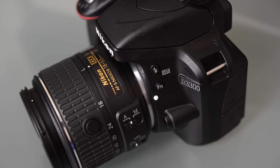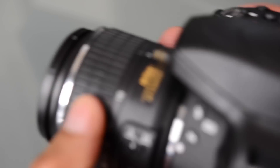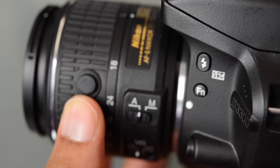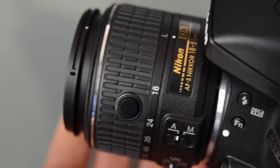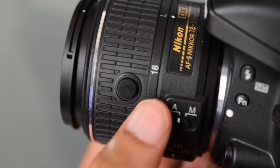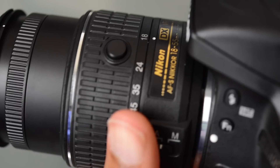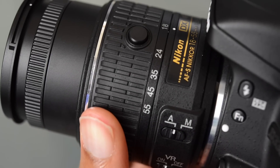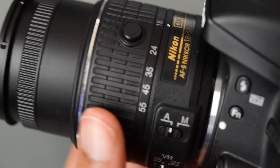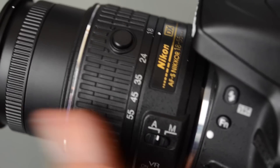This camera comes with the 18-55 VR2 lens, and this lens is a lot more compact than the previous version. Just like the Nikon 1 series cameras, this lens has the ability to collapse whenever it's not in use. You just press the button here and the lens extends out and it's ready to use. It is a kit lens, so I'm not expecting world-changing performance out of it, but it is nice that Nikon decided to update the lens and make it a bit smaller to go with the new smaller bodies.